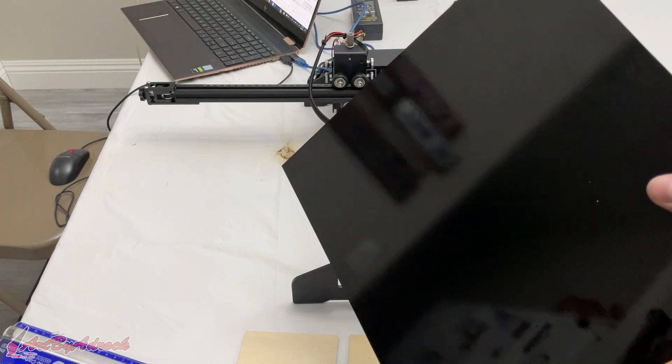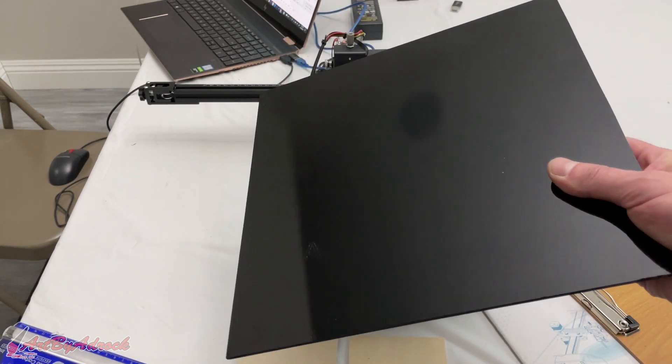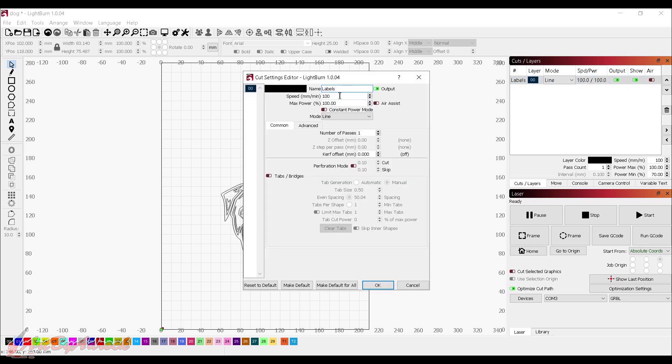All right, so we're going to run another test, but this time on a piece of glass. I'll run the dog image again and see if we can etch it. Back in LightBurn, I scaled up the dog — it's now 83.14 by 75.487 millimeters. I set it to line mode, power at 100, and the speed at 100 millimeters per minute. I've never tried this so I'm not sure how it'll come out, but let's give it a shot.